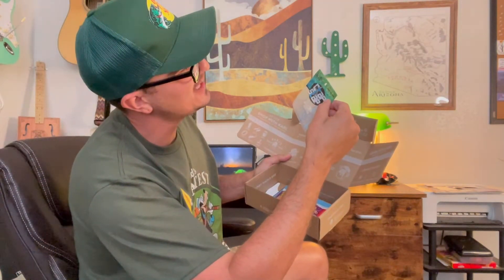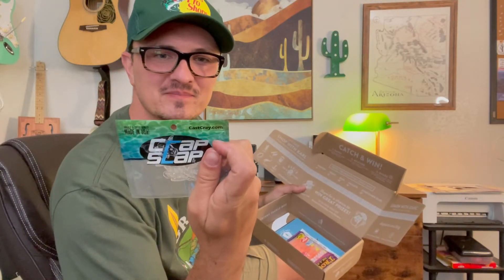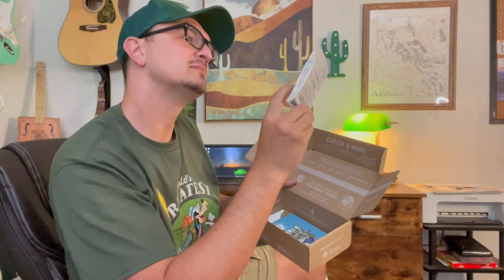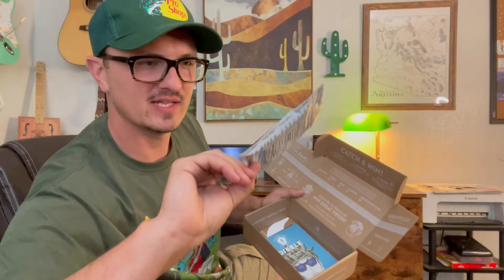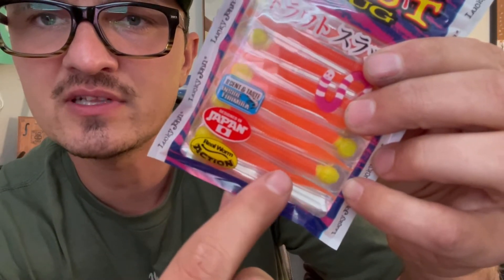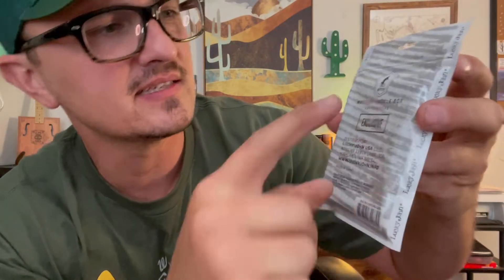Next we have Crap Slap — Cast Cray Crap Slap — durable and coffee-scented, made in the USA. These are little curl-tail grubs. Then there are floating trout slugs, which look similar to PowerBait mice tails, except these have a flattened tail at the end — it tapers down cylindrically to a flat tail. Looks cool.